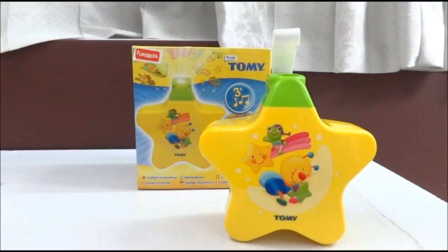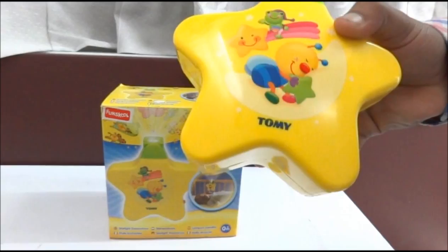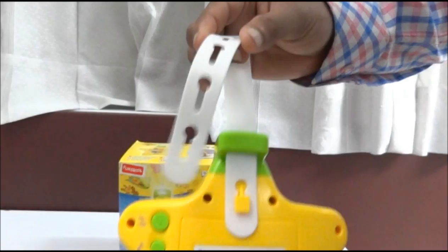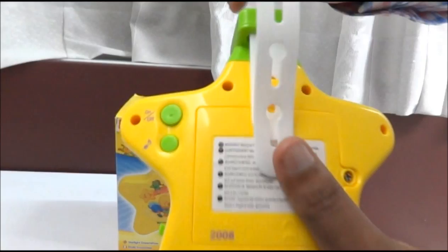As you can see, this product can be used in two modes. One, you can directly place this toy on the tabletop. Or if the baby has a crib, baby cot, or cradle, you can tie this product to the crib — as you can see it has adjustable belt lines so depending on the crib size you can adjust it accordingly.